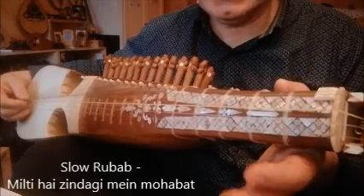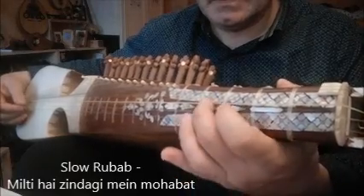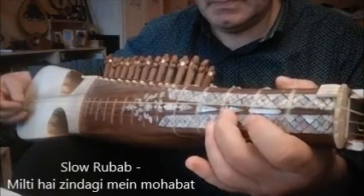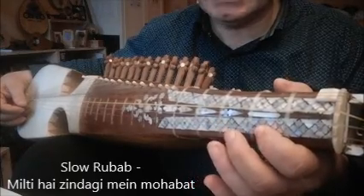Now we come to the sthayi. Play this line twice, then the second part of the sthayi.